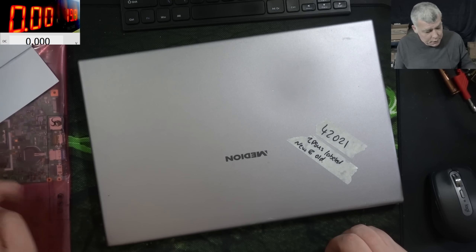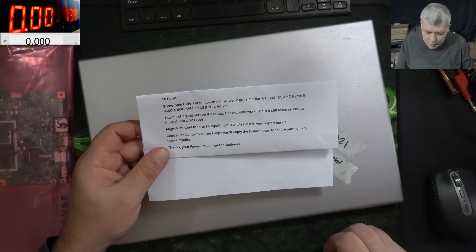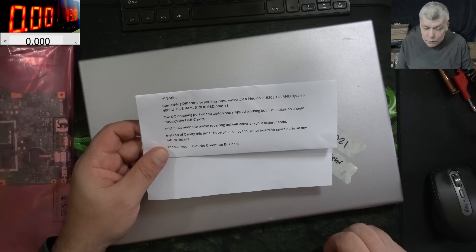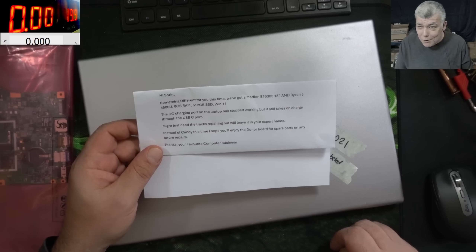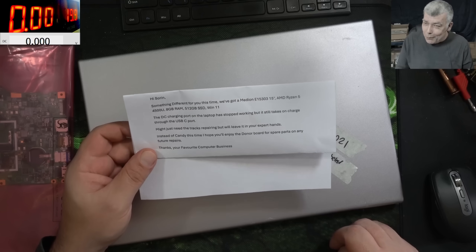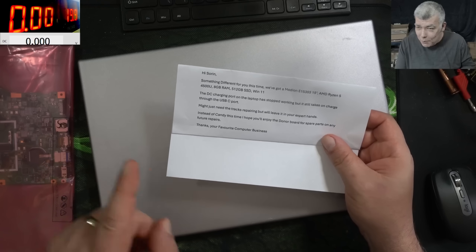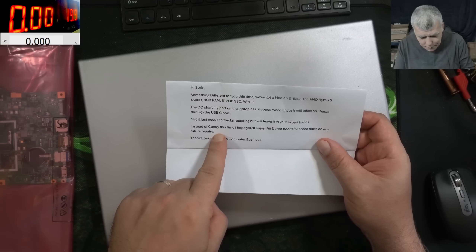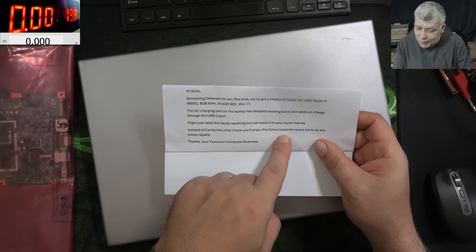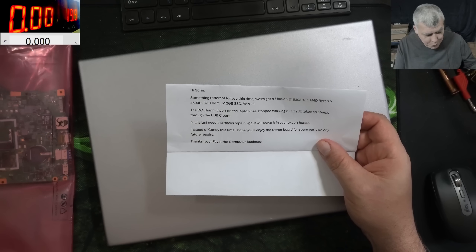Let's check the customer email. Customer is a computer business. Hi Soren, something different for you this time. We've got a Median AMD Ryzen 5. The DC charging port on the laptop has stopped working, but it's still taking on charge through the USB-C port. Might just need a track repair, but I will leave it in your expert hands. Expert — I think he sent the laptop to the wrong person, I'm no expert.